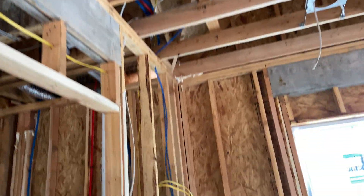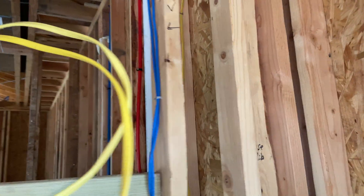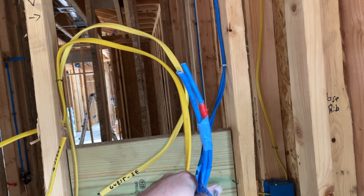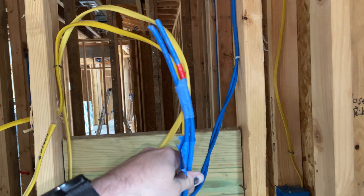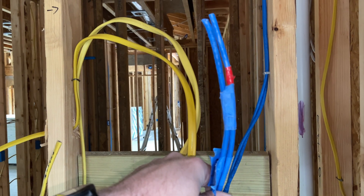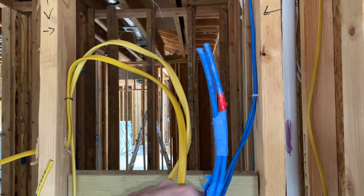I'll do a quick show of a representative sample of what I did in each room. I'm in a bedroom here — I ran two drops at pretty much each location, so two drops behind the TV. Pro tip: I bought 2,000 feet to start of the blue, so two pull boxes, which means I can pull two lines at a time, which saved a lot of time.